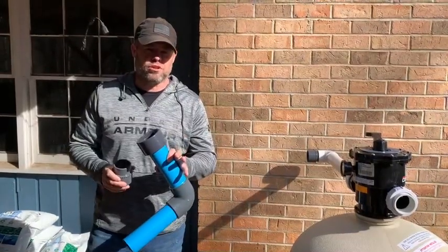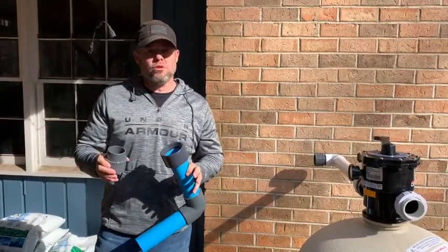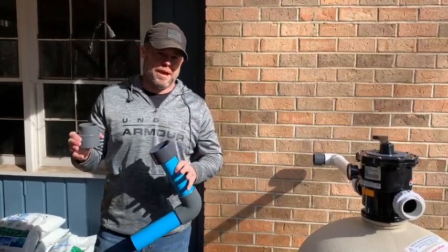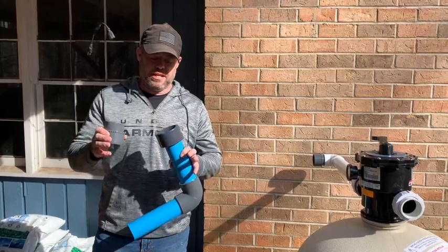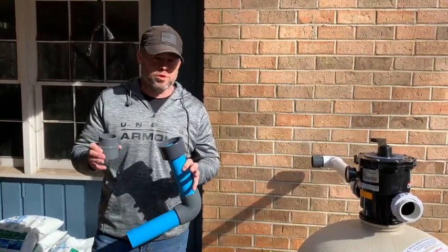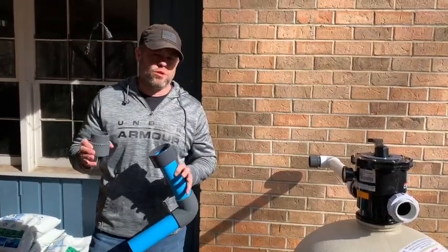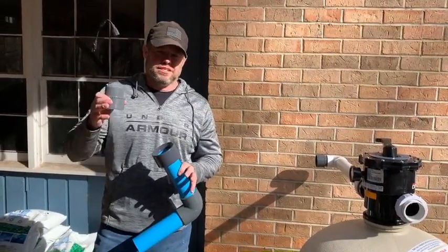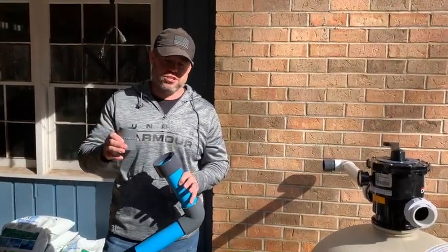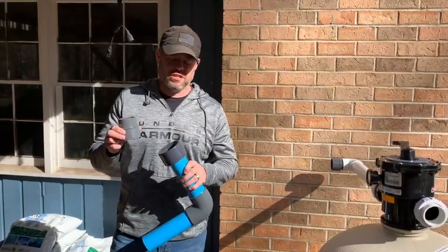The next thing I want to talk about is the order of things. Before you start installing your system, I want you to take a look at the schematic that came in the box. If any of these reference materials are not included in the box for whatever reason, they're posted publicly on our website, zerochloropoolsystems.com, at the bottom of the page on the education center page. Go down below the videos and you'll see all of these reference materials posted if you need access to those.